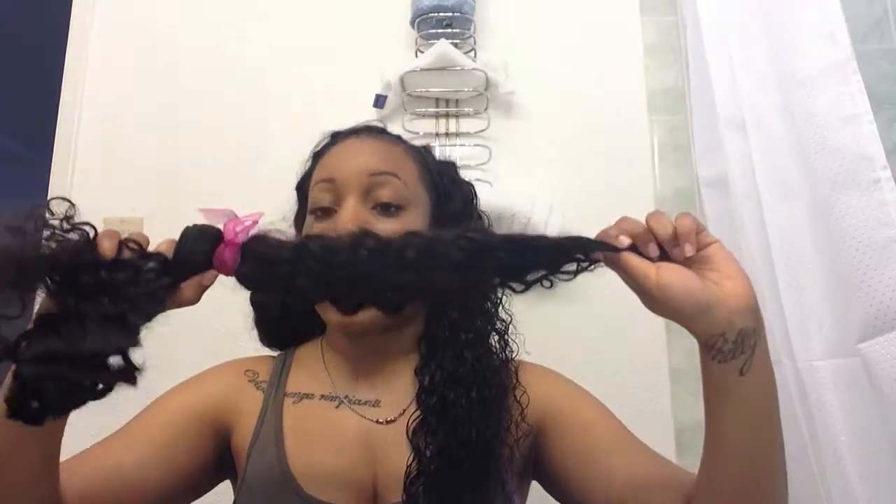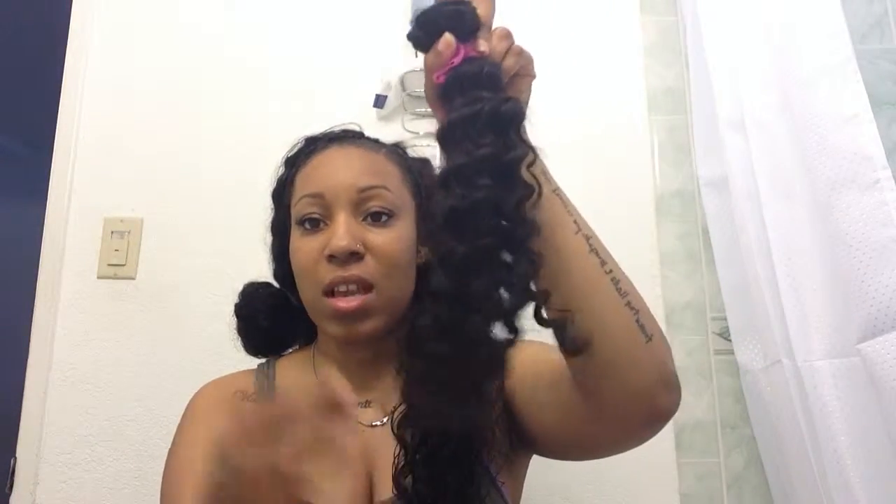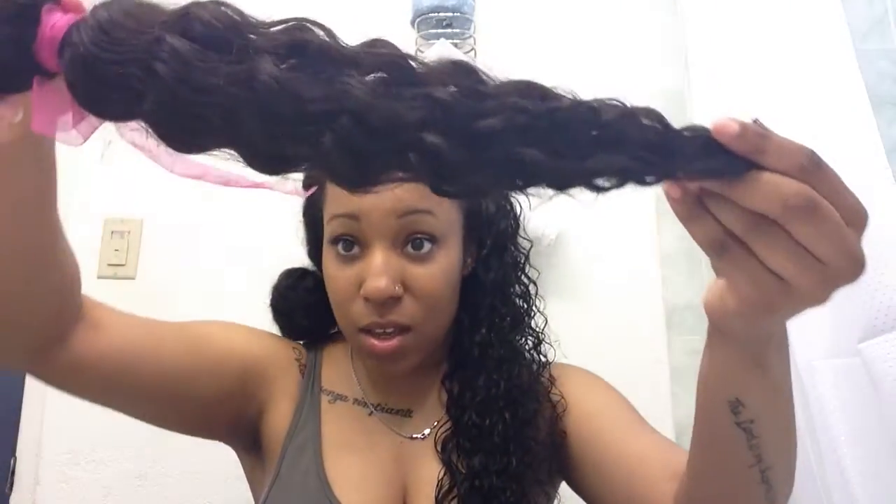I have my 18 inch still left — I didn't use any of the 18 inch. This is the natural state of the hair. This is after I co-washed it. It's kind of frizzy just because I left it out for like a month before I put it in.